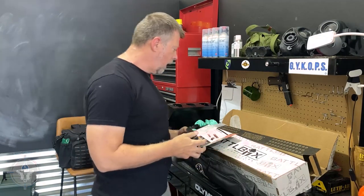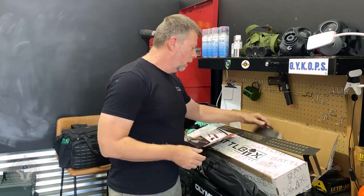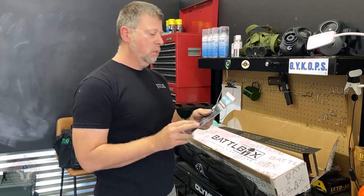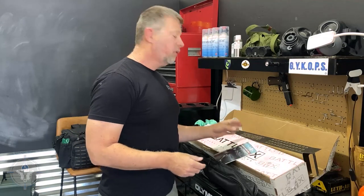A lot of 'get outside, hunt, and enjoy the outdoors' stuff in the Mission 92 box. This is Mission 92 from Battle Box. I'm Paul Markle with Student of the Gun - thank you to Jupsy and Ready Man for letting me review this box. Remember, you're a beginner once, a student for life.